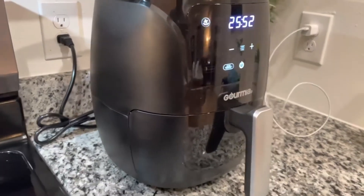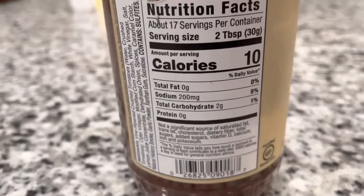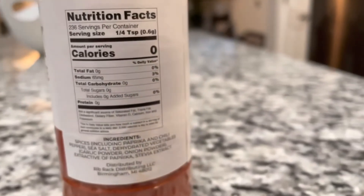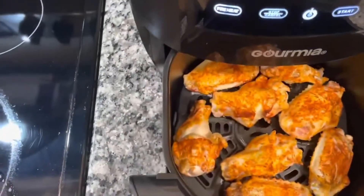It doesn't really take much to make these wings. These are the carb contents and nutrients of the barbecue sauce as well as the seasoning — as you can see, it's zero across the board. I'm gonna do a midway check just to see the color on them.